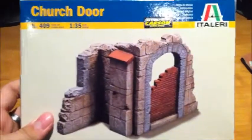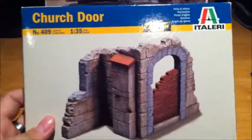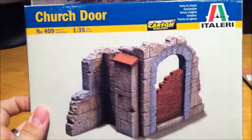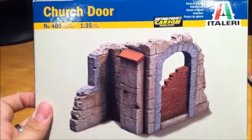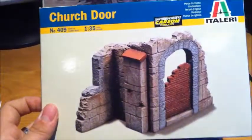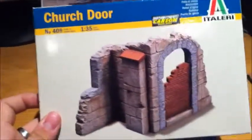Later on today I was at my local hobby store and I got this — it's a Vallejo church door in 1/35th scale. My girlfriend always wants me to build a diorama that has some kind of building in it; I haven't done it yet but this is going to be the first time. I can't say exactly when it'll be done, but I'll have a video about it. It's going to take me some time since I've never painted a building before.